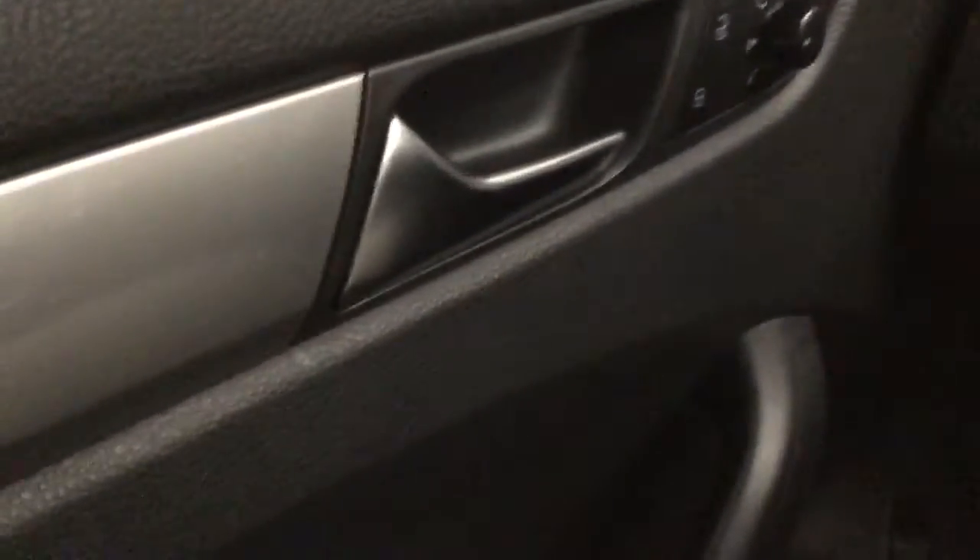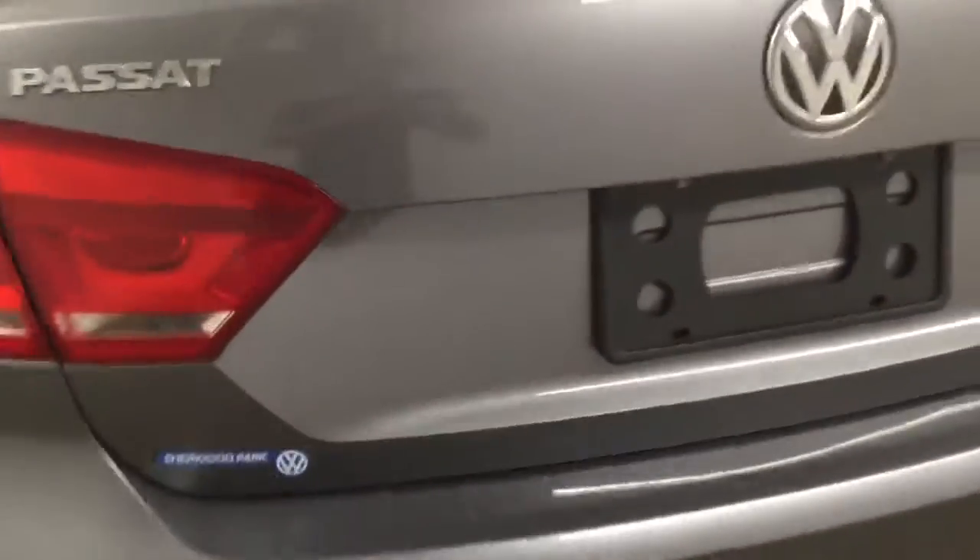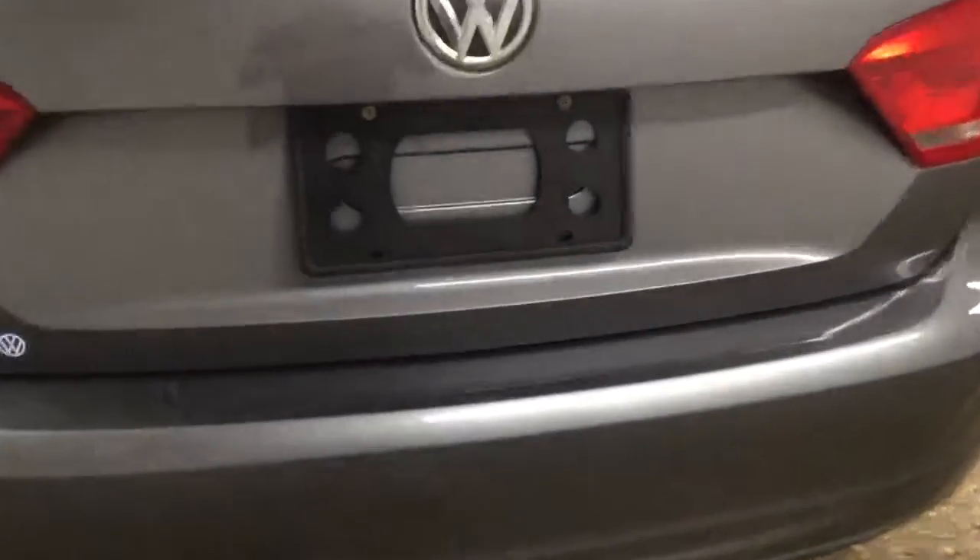Let's go ahead and take a look at the back seats. There's plenty of space in the back — seats up to three. We also have an armrest with two cup holders. We can also fold the seats down by pulling right here so we can have that extra space to carry longer objects.